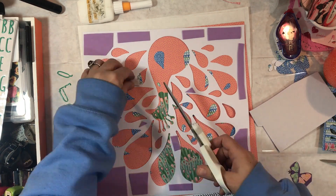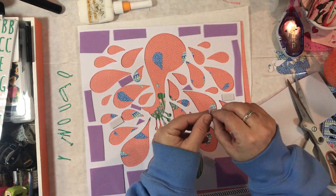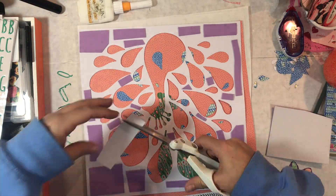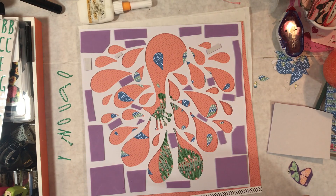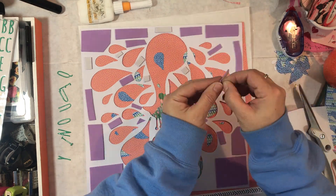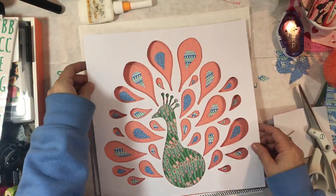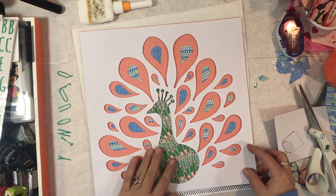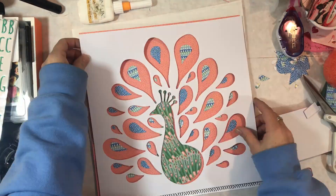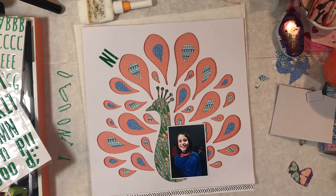I sped this up so you wouldn't have to watch every little bit, but to give you an idea: when I'm doing a big cut file like this, I'll flip it over and put my hands over the top and feel and press down to see if there are any spots missing adhesive that would cave into the orange page. I find a couple of spots, flip it back over, add more adhesive, and do that a couple of times.